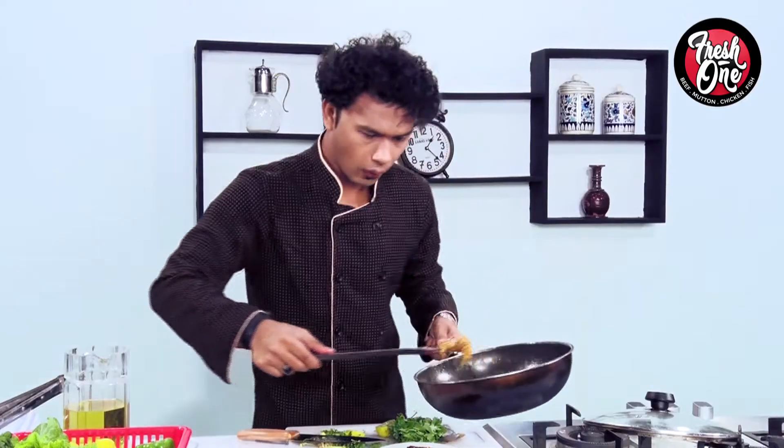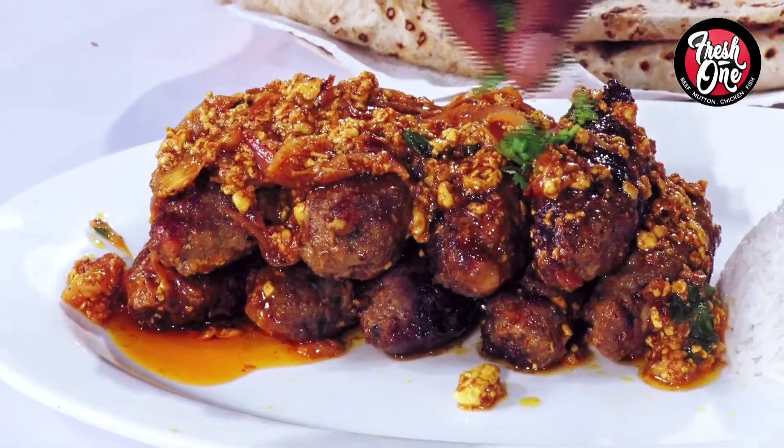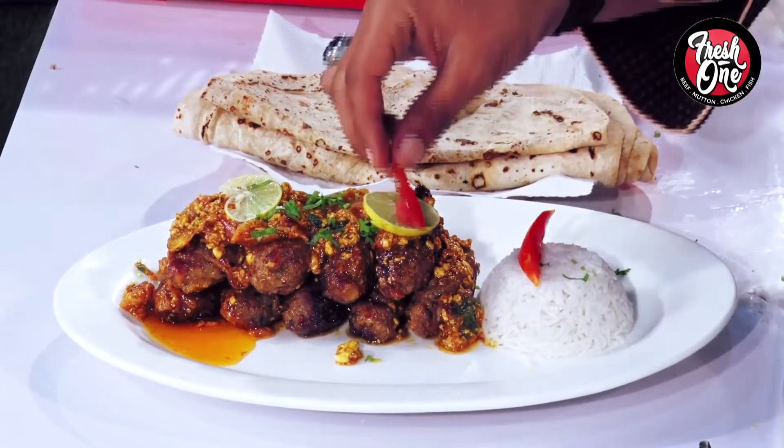This is a delicious Korma on top of the kebab, which will make it more special. Garnish with green coriander, lemon rings, and tomato to make it more colorful.